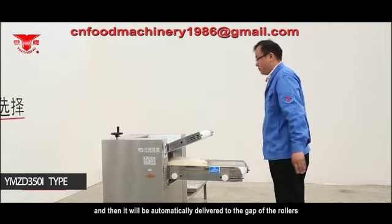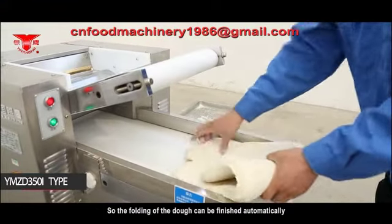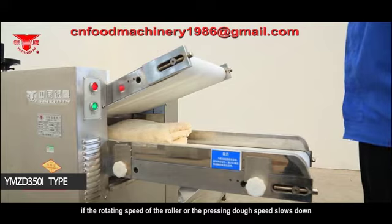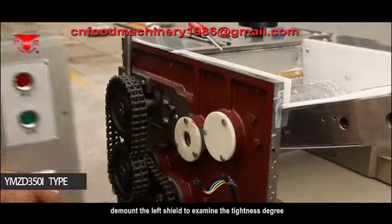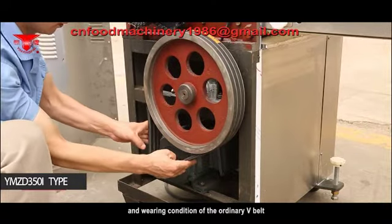Put the dough on the bottom conveyor and it will be automatically delivered to the gap of the rollers, so the folding of the dough can be finished automatically. During operation, if the rotating speed of the roller or the pressing dough speed slows down, remove the left shield to examine the tightness and wearing condition of the V-belt. Adjust or replace it in time.